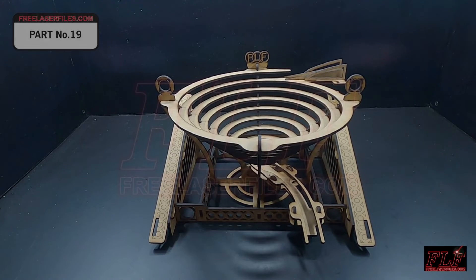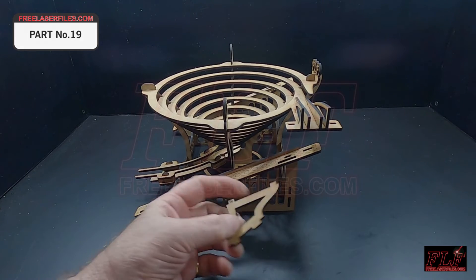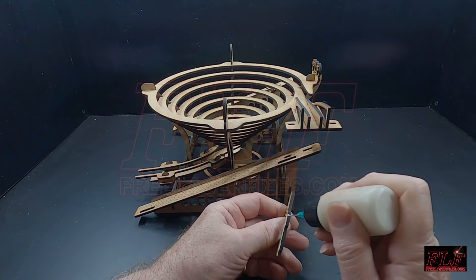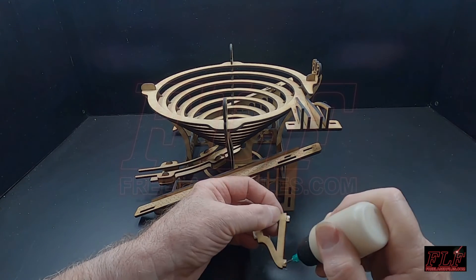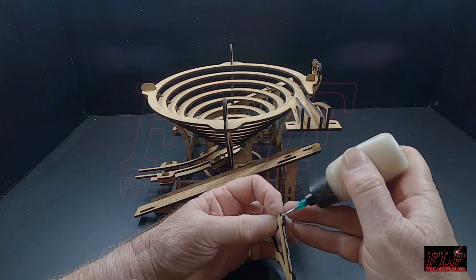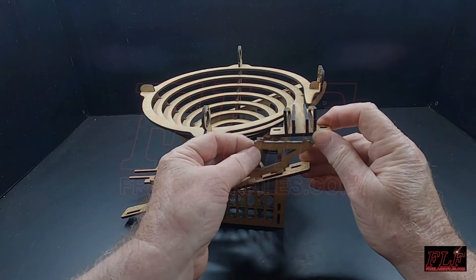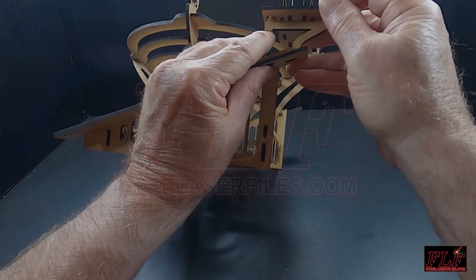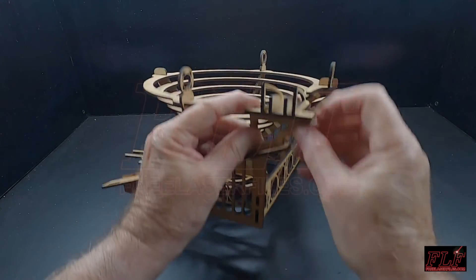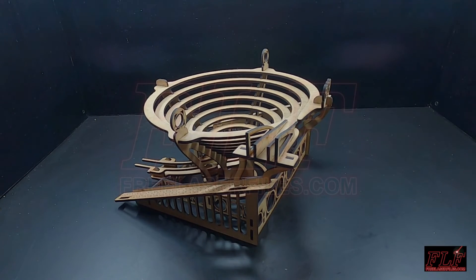The final piece to be added is part number 19. This support adds extra strength to the top of the spiral.